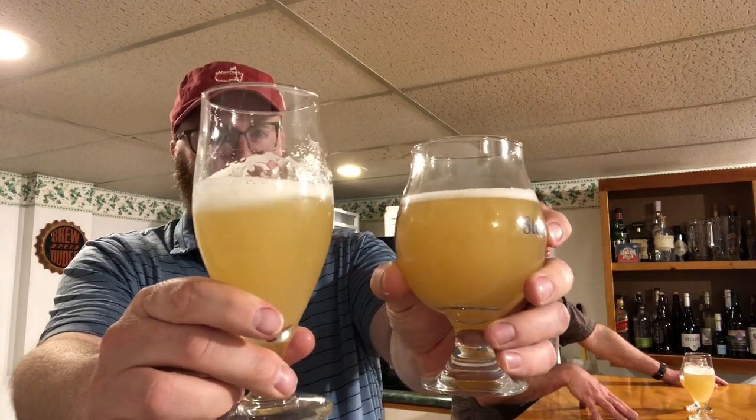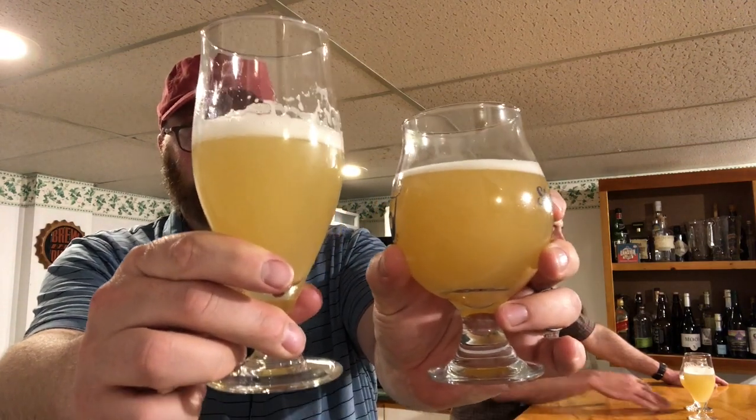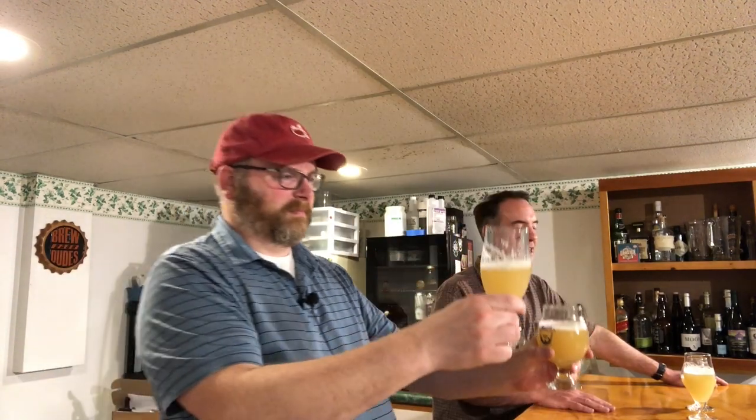So mashing with hops in there — not sure what that really got me other than more contact time. At the end of the mash, when it was chilled down to fermentation temperatures, I added 15 grams of Mistral hops to that, and then I pitched my yeast.